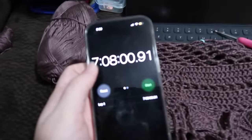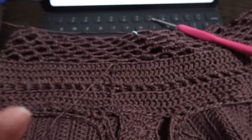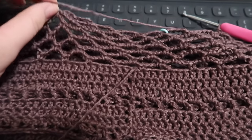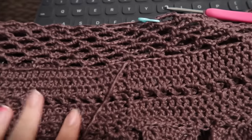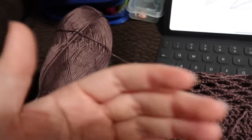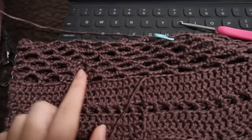At the seven hour mark, I'm working on the mesh torso section. There's a cool undocumented option to pick between looser and tighter mesh — I chose the looser mesh so I can layer with it. This is actually my favorite part to crochet because it's just continuous rounds with no fastening off and reattaching. At seven hours I've moved on to the second skein.